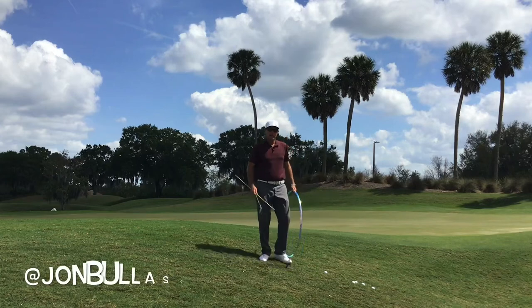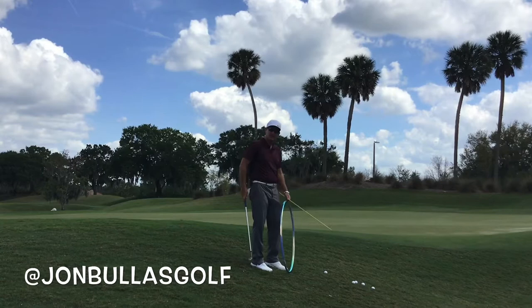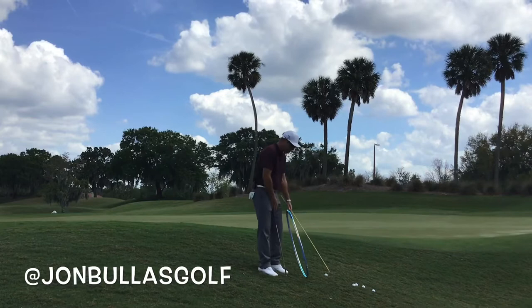Hope you guys are enjoying these chipping tips here on the slopes. So finally let's look at this ball below the feet one. If you've had this lie on the golf course, a lot of people are going to struggle with this — it forces you into a slicing position. If the slope goes this way, the ball is now further away from us.